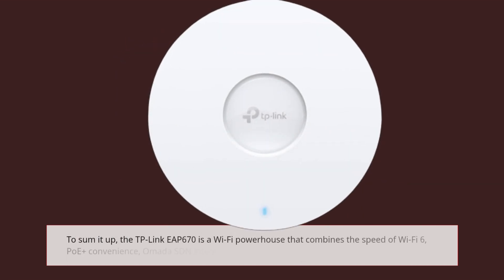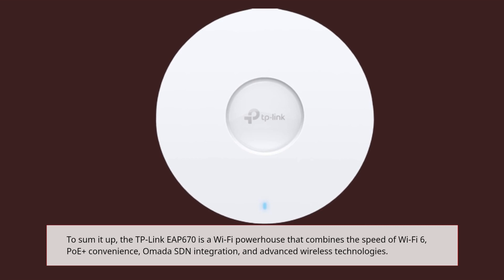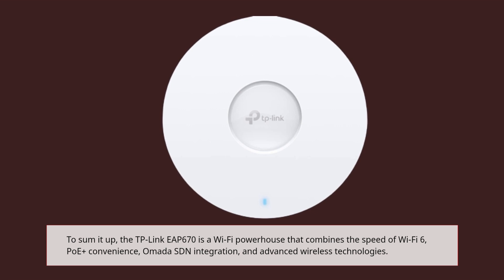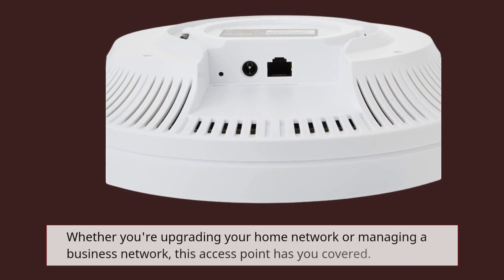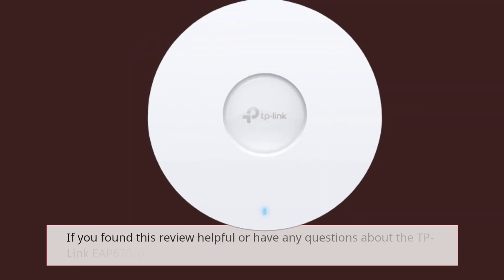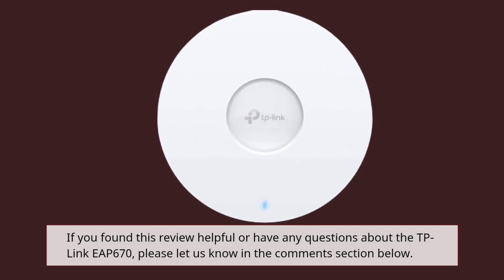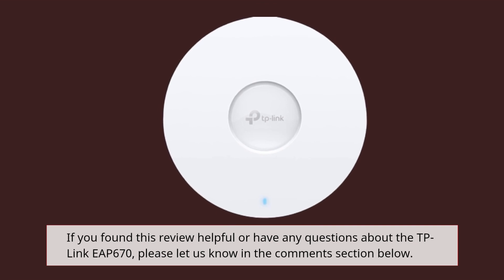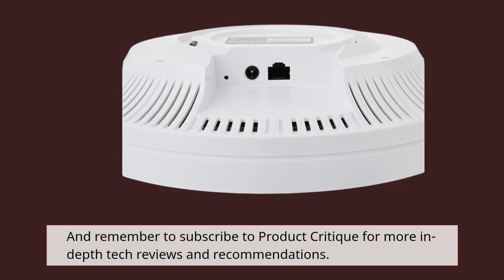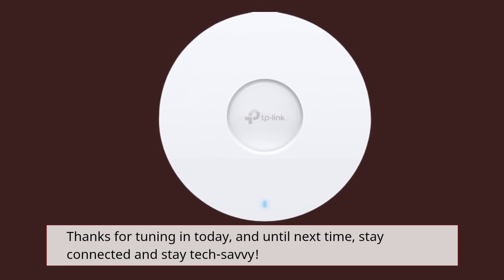To sum it up, the TP-Link EAP670 is a Wi-Fi powerhouse that combines the speed of Wi-Fi 6, PoE Plus convenience, Omada SDN integration, and advanced wireless technologies. Whether you're upgrading your home network or managing a business network, this access point has you covered. If you found this review helpful or have any questions about the TP-Link EAP670, please let us know in the comments section below. Remember to subscribe to Product Critique for more in-depth tech reviews and recommendations. Thanks for tuning in today, and until next time, stay connected and stay tech savvy.